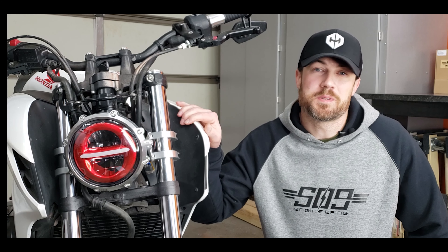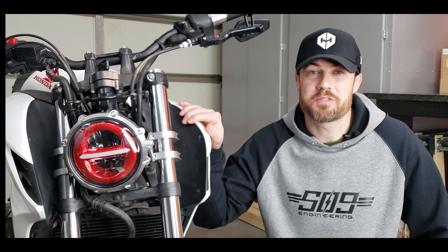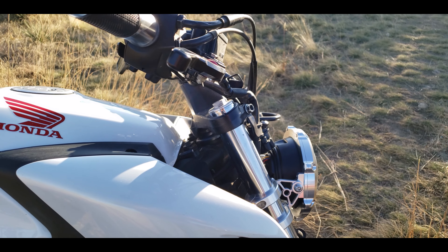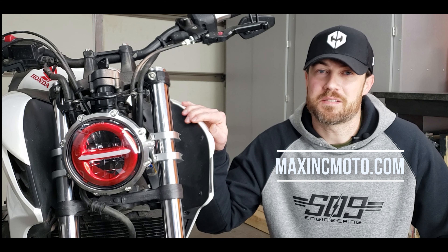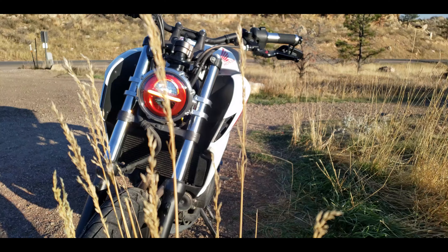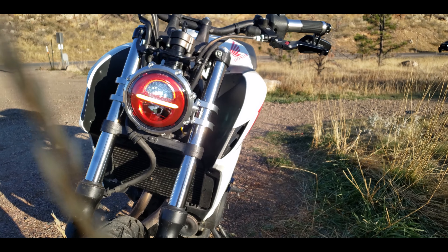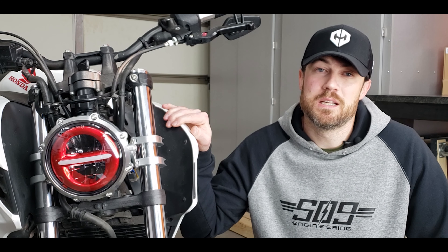Over the last six months, I've had a lot of help to get to this point — design changes to make it easier to manufacture and a more universal product. I have partnered with Max Inc. Moto. They've been making motorcycle parts for the last 10 years, and their main products are headlights and headlight brackets, so it was a perfect fit. If you want to check out MaxIncMoto.com, they have some really cool products. I'm excited to be partnered with them and looking forward to hopefully offering more products as well.